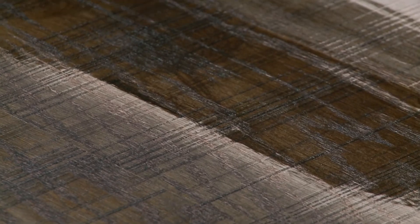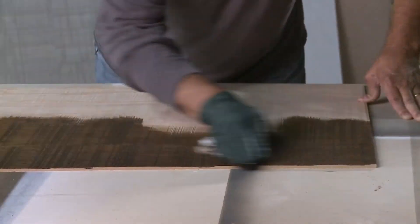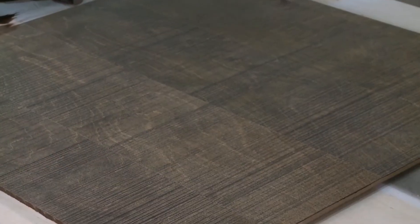You'll find that the seams between the flitches stay a little lighter than the wood, which kind of sets them off and gives them more of a natural rustic look. Then I wipe off the excess and let it dry.